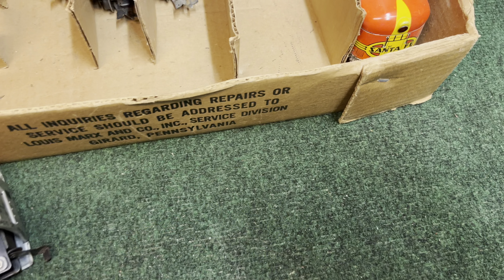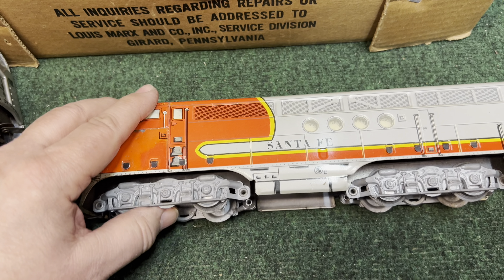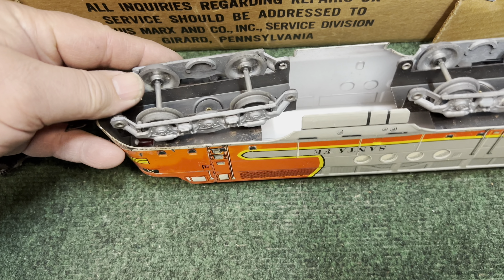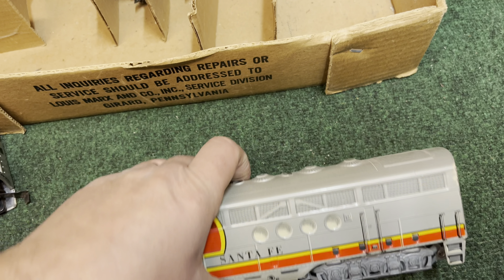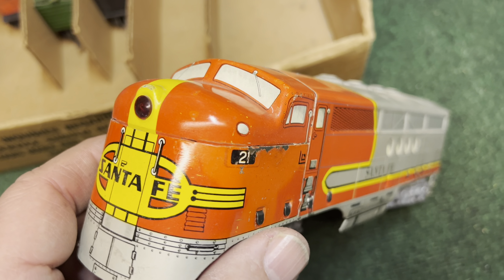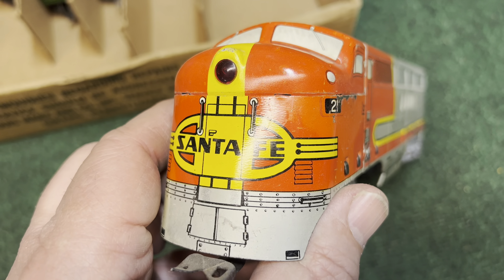Let's pull out the dummy. These came as an AA set. You can see that there's no motor, no lights — same printed body, vents on the top, number 21. But the dummy diesel has a red lens, and that's pretty typical. And it also has a metal coupler.